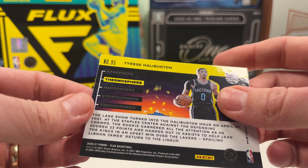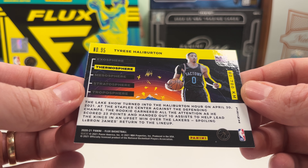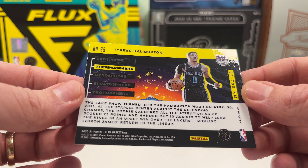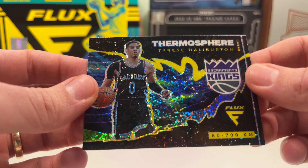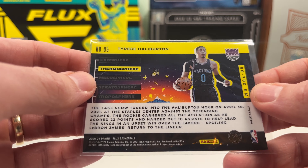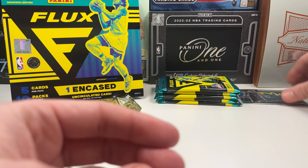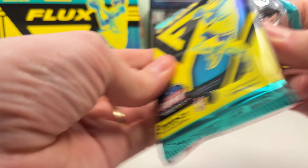That's a thermosphere level card — level two. He is definitely a rookie in this set, 100%. I'm not sure why there's no rookie logo — maybe that's just because it's only level two. The layers are: exosphere, thermosphere, mesosphere, stratosphere, troposphere. I am very very happy about that one — that is an amazing hit! We still got four packs to go.